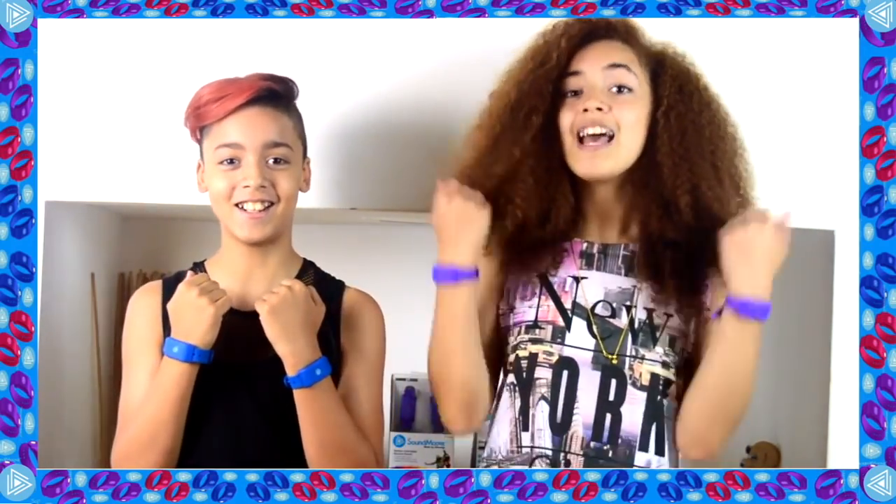Hey guys, it's Arabella and I'm here with JD the Kid, and today we have something really interesting to show you. As you can see on our wrists, we have these wristbands — they're not just any wristbands. These are Sound Moves, a wearable motion-activated device that you can connect to the Sound Moves app to create sounds. By just moving your hands and feet you can create beats, rhythm, and music, and you can also lay your own beats on a track.